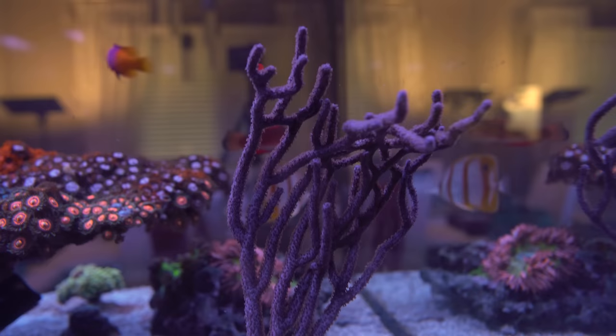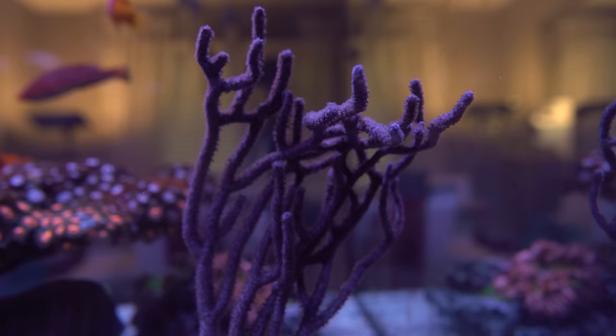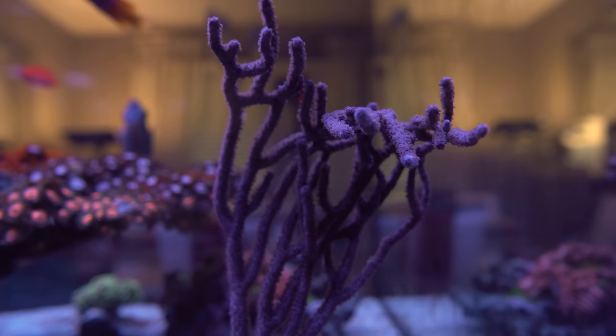The purple candelabra gorgonian gets nipped on all the time by my tangs — both the sailfin and the hippo tang love to nip the polyps. When they do it, it retracts for about 30 seconds to a minute, then pops back out and is happy again. It's been a survivor, which is pretty good for the amount of abuse it gets.